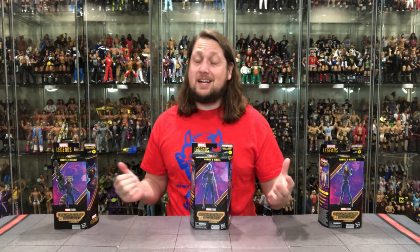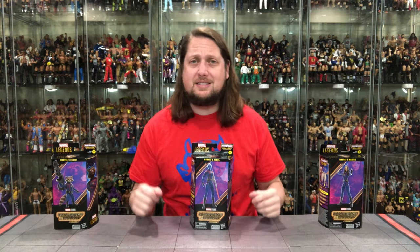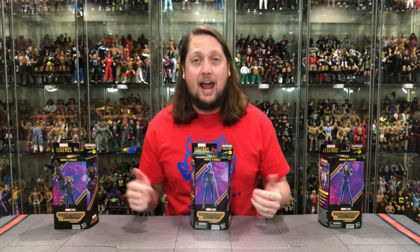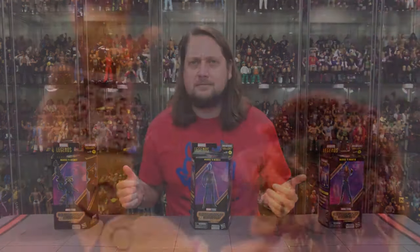Today on the channel, we Guard the Galaxy for the third time with Guardians of the Galaxy Vol. 3 — Mantis, Nebula, and Rocket Raccoon. The Spirit of the Warrior will run forever!